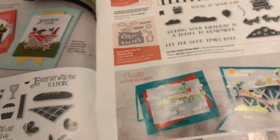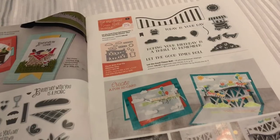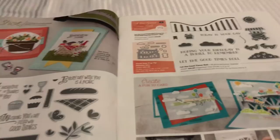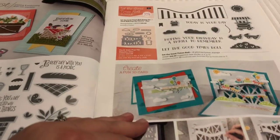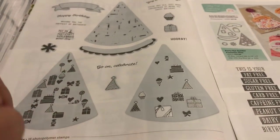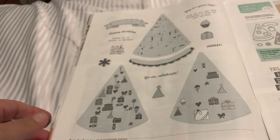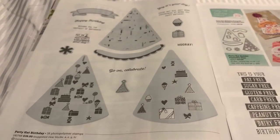This one is called Let the Good Times Roll. I'm going to be honest with you - I am in Puerto Vallarta and it is like midnight that I'm making this. We've been having dinner and drinks all night so I might not remember all the names. So does this look like pizza? That little cut out there is actually the Party Hat Builder Framelits and I think we can make that into a pizza at some point.